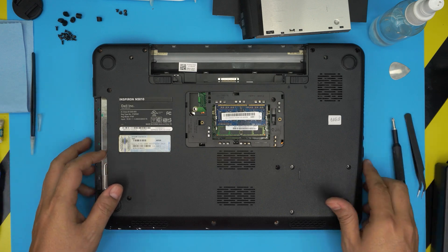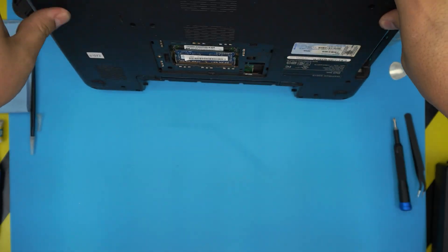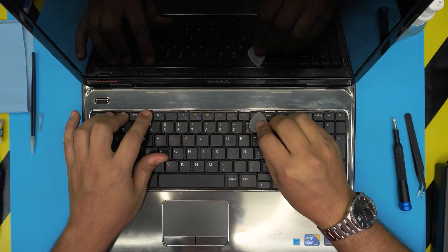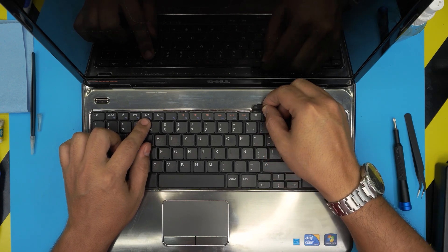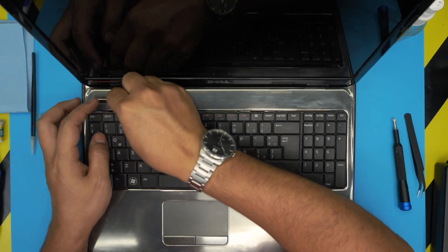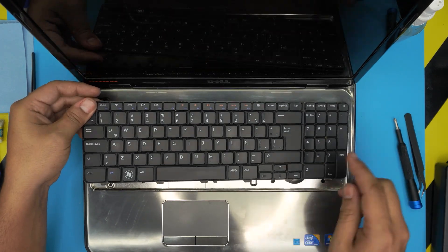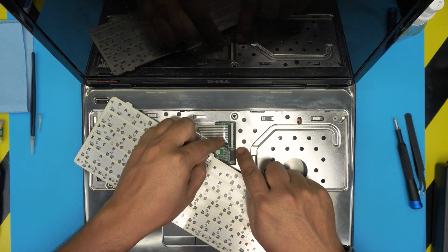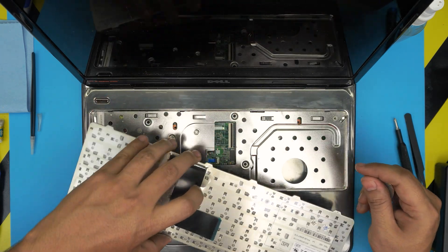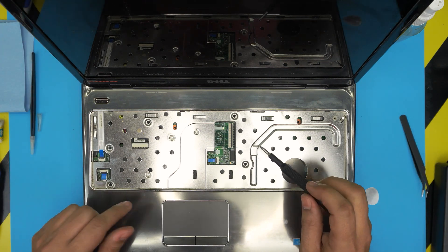Once all the bottom screws are removed, open the laptop to its normal position and double-check you didn't miss any screws. Now remove the keyboard — it has tiny locks just after F12, push them back, and one between the escape keys. Lift up the keyboard and slide it toward the LCD to unhook the bottom. Then lift the flex cable cover 90 degrees and slide out the flex cable. That's your keyboard — you can clean it if needed.